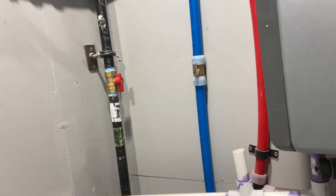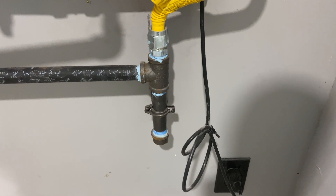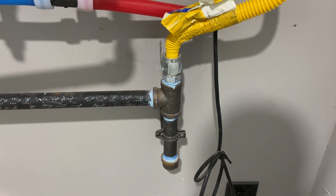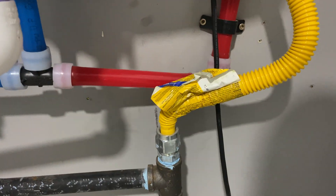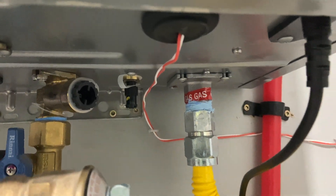For the gas supply, I ran a three-quarter-inch black pipe with a shutoff valve. Then we've got a drip leg — if there's any sediment in the gas supply, when it hits that it will settle to the bottom and won't get into your equipment. Then we transitioned to a three-quarter-inch flex line going into the tankless right there.